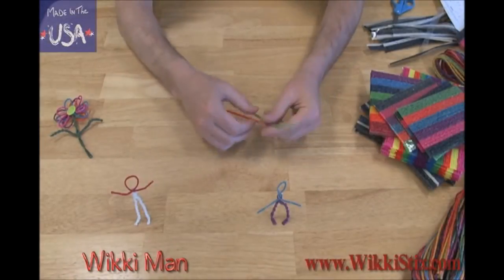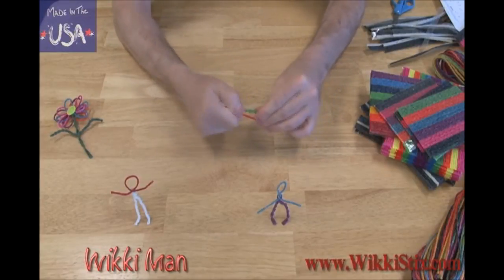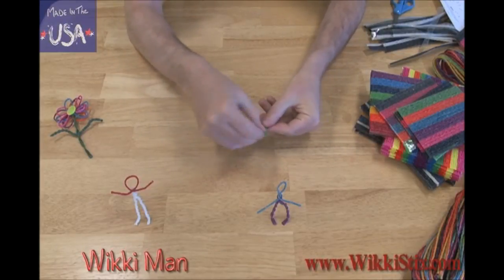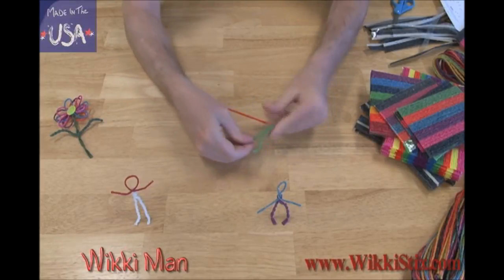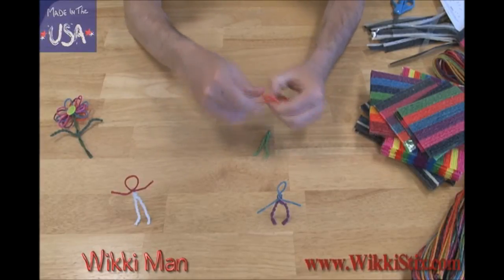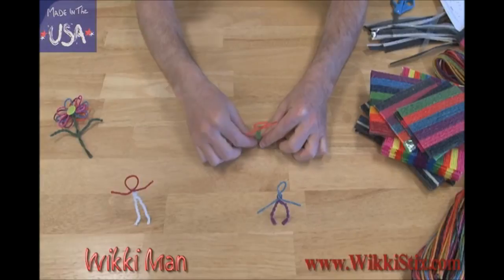To show how easy it is to use Wikistix, I'll start by making a Wikiman. I'll start by twisting two Wikis together to make the body. Then I'll bend the ends up to make the feet. Pinch the middle and twist. Now I'll make the head and arms by looping the wiki in a circle and leaving the ends as long as the arms. Then I press the body and top together. And voila! There's my very own Wikidude!